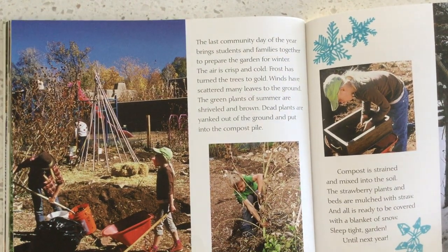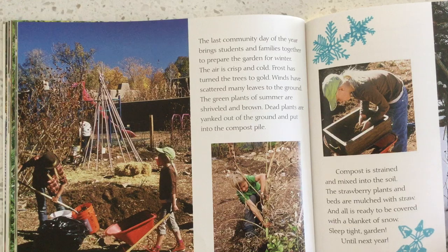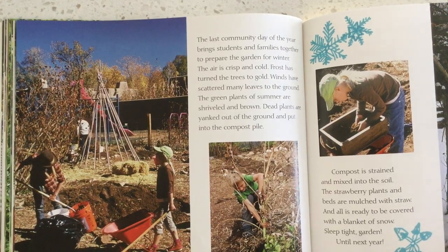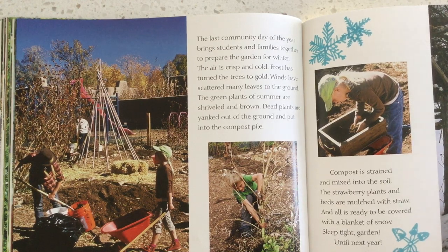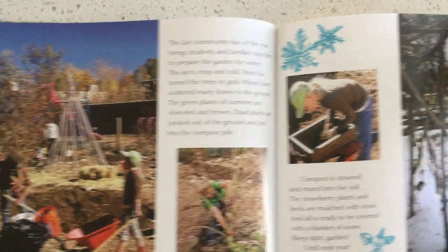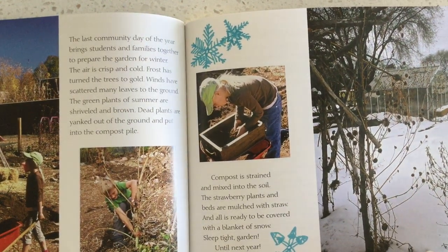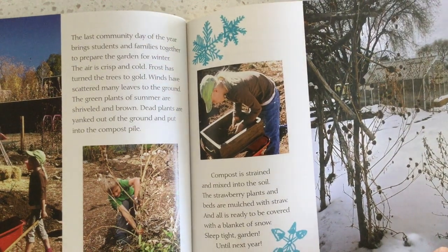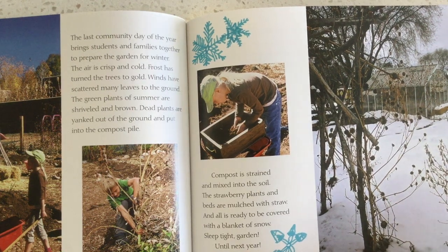The last community day of the year brings students and families together to prepare the garden for winter. The air is crisp and cold. Frost has turned the trees to gold. Wind has scattered many leaves to the ground. The green plants of summer are shriveled and brown. Dead plants are yanked out of the ground and put into the compost pile. Compost is strained and mixed into the soil. The strawberry plants and beds are mulched with straw. And all is ready to be covered with a blanket of snow. Sleep tight, garden. Until next year.